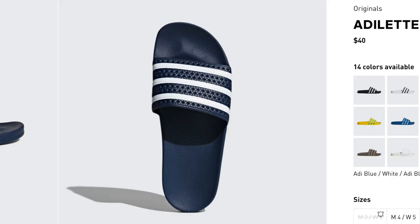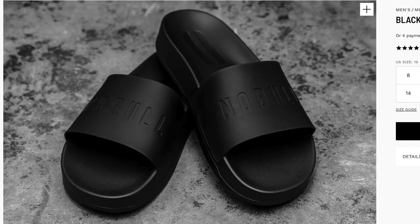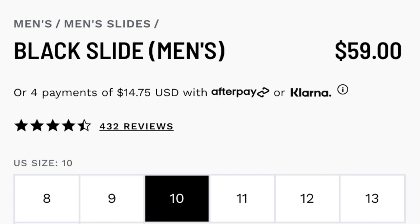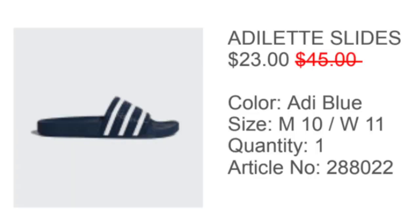How much are they? The Adidas Adilette slides are $40 and the No Bull slides are $59. Those are the basic versions — there are more expensive versions of each on their websites. Quick side note: I actually got these Adilette slides for $23. Adidas seems to have a sale at least once a year on their website, usually at the end of summer or around Thanksgiving time, so if you can get them for $23, that's a really good deal.